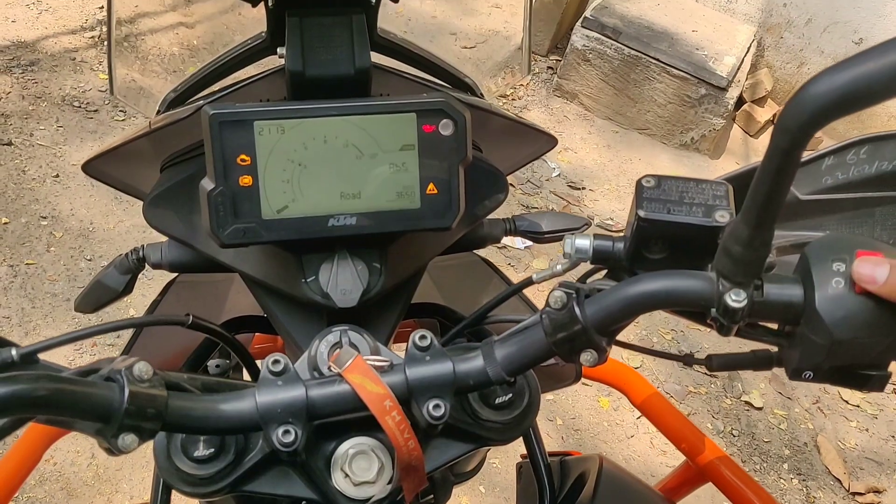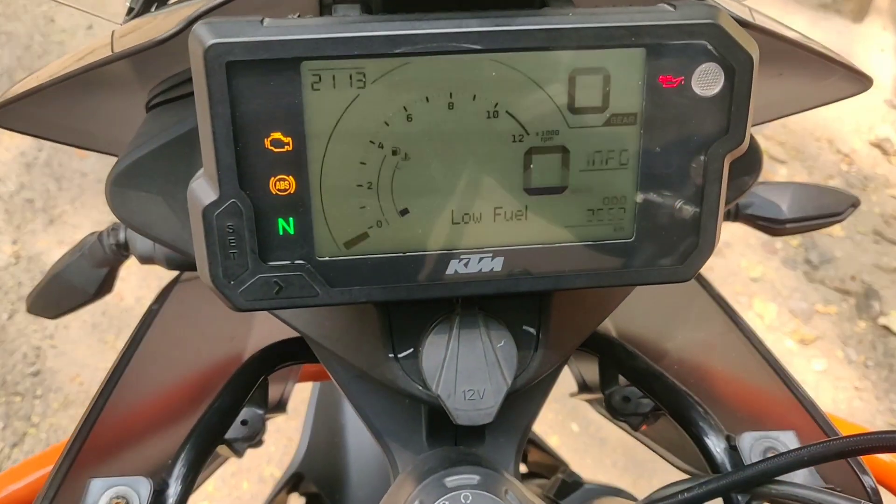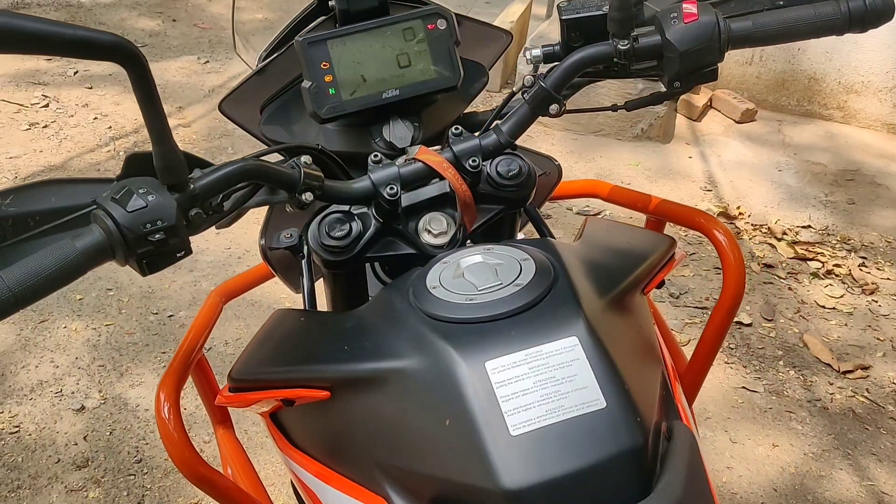This is the negative TFT display, which differs from the 390 Adventure's color TFT display. If you talk about the exhaust, it sounds like this.